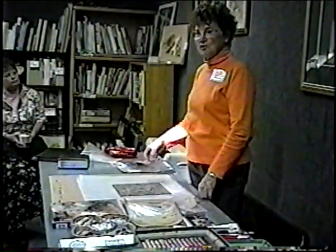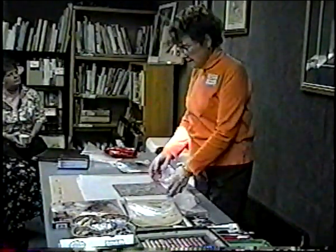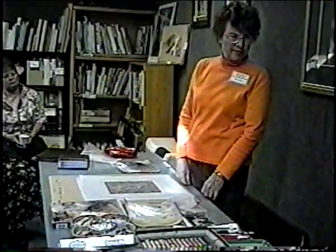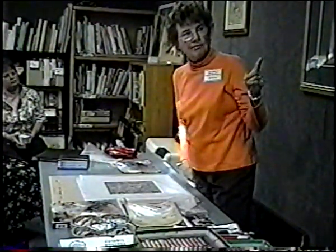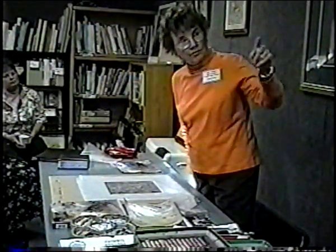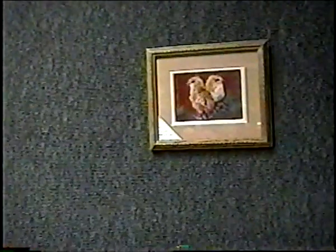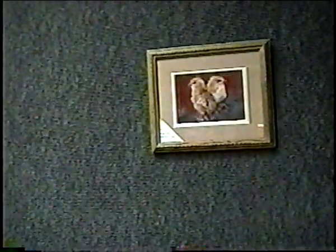It comes in a lot of different colors. Like that reddish background those chicks are on — I thought, what in the world can you do with that? But it was fine for the chicks. Certain things do best on tan or gray though.